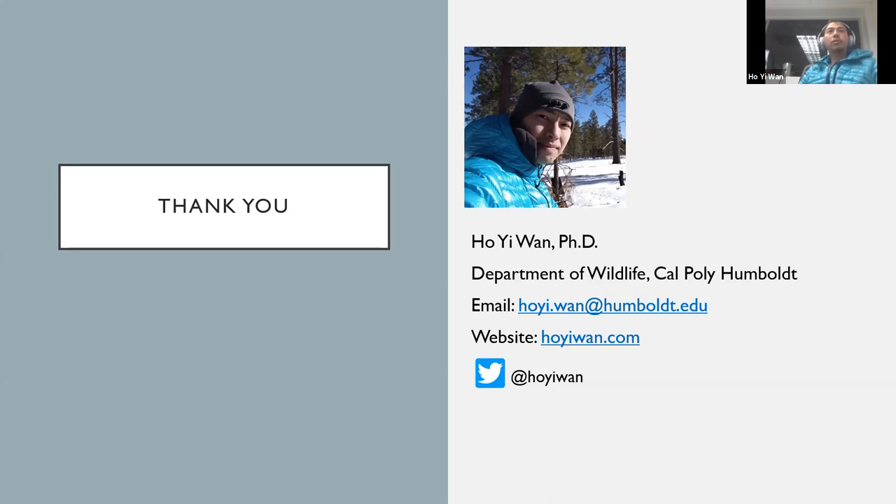One of my graduate students is studying elk movement and building connectivity models, with a goal of understanding where elk are more likely to cross roads and whether we can move those crossing points somewhere safer. I'm more interested in a broader scale — not just one species, but more species covering a greater spatial extent, kind of like what I did for New Mexico. Those are the types of questions we should start thinking about — not just one location or one highway.